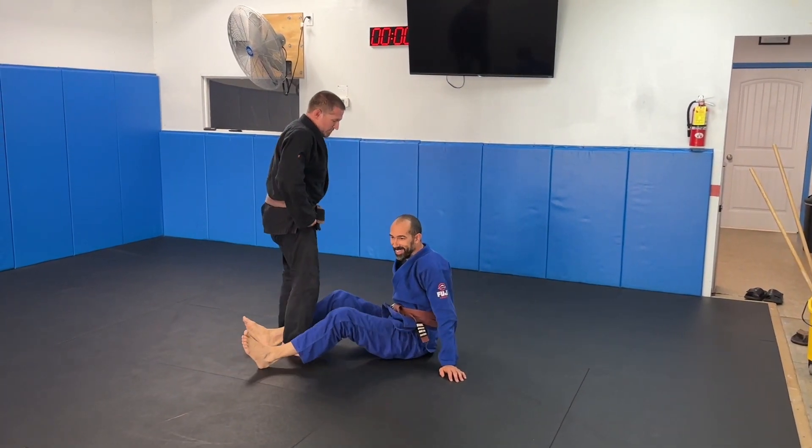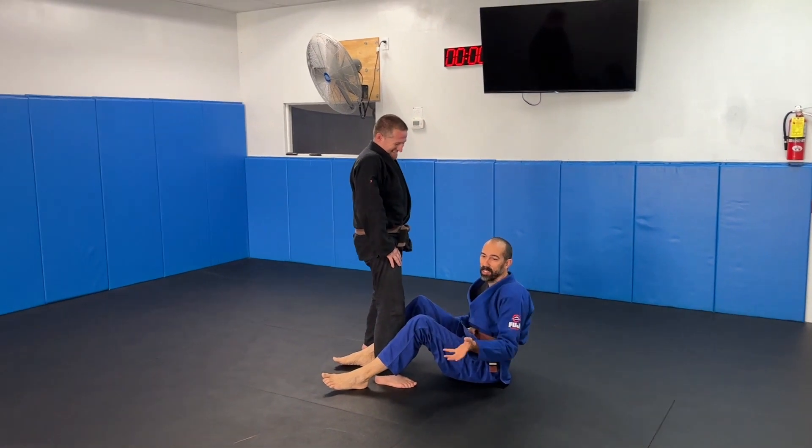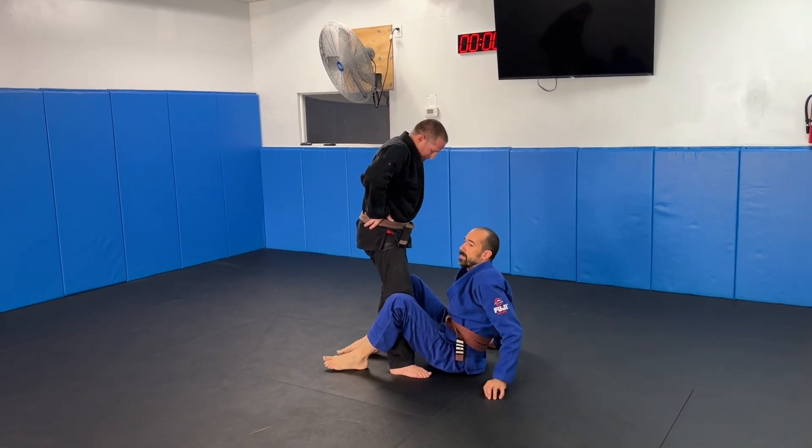We're doing De La Jiva guard and we're going to a single leg X option from this week in this video.